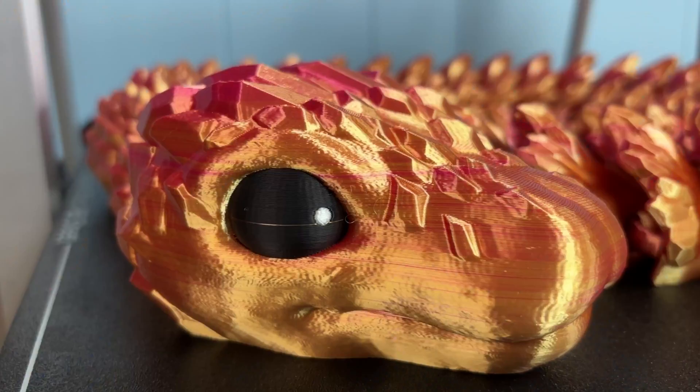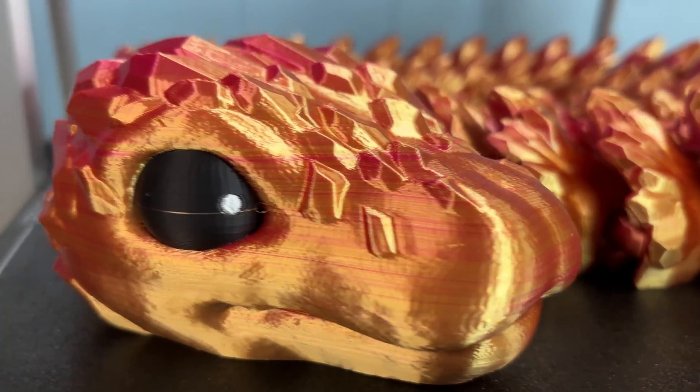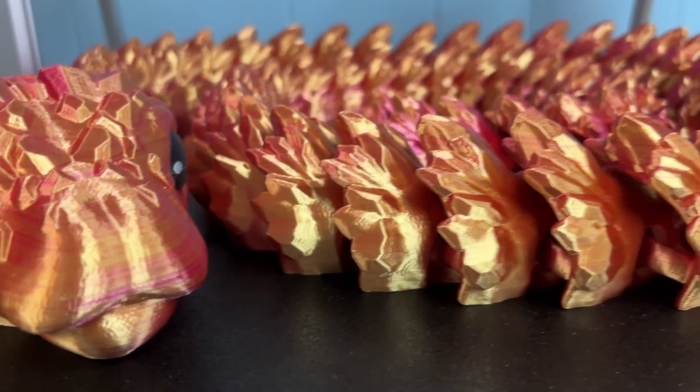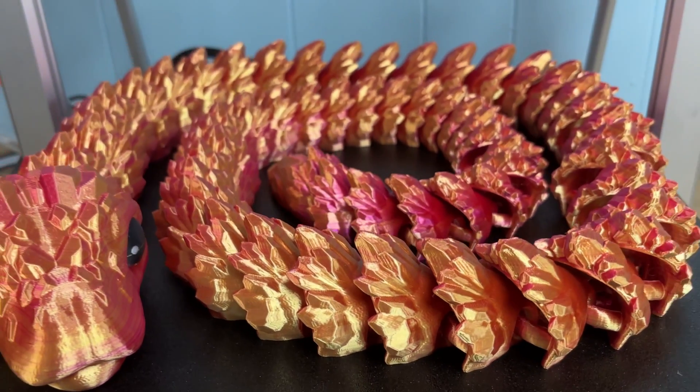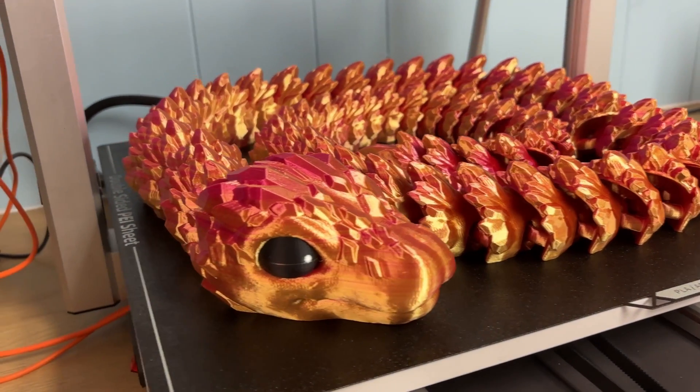If we're printing in eight colors, obviously we need a really cool print. You may have noticed I have a thing for dragons, so obviously we need an eight color dragon. Earlier, I printed a Cinderwing Crystal Snake, which is sort of a dragon, on the Anycubic Cobra 3 Max. I wanted to fill out the max's bed, so I printed it at 200% and it came out really nice, but it's only three colors.